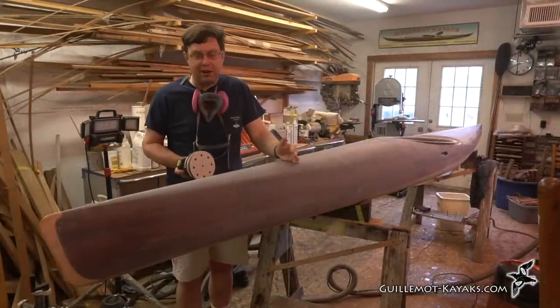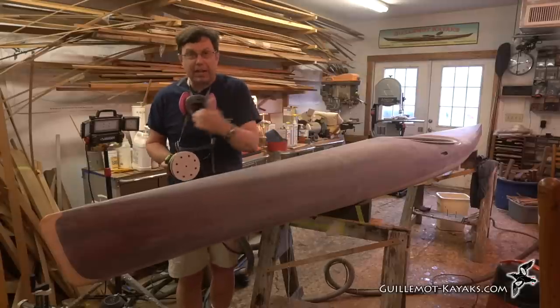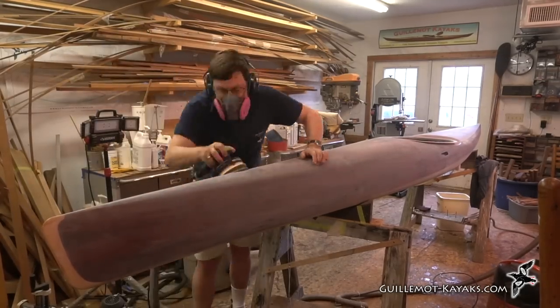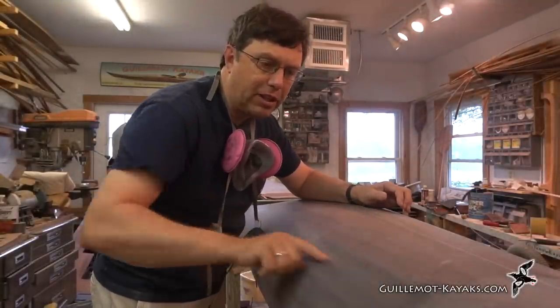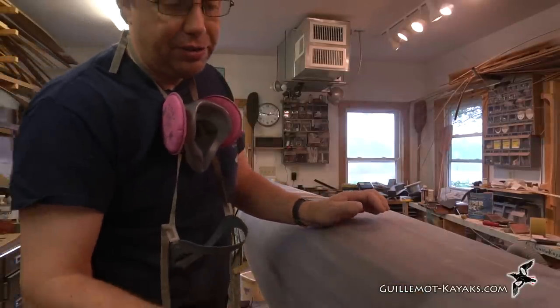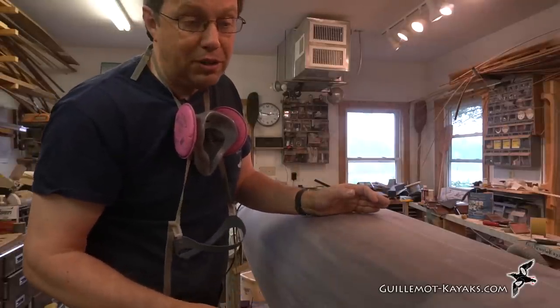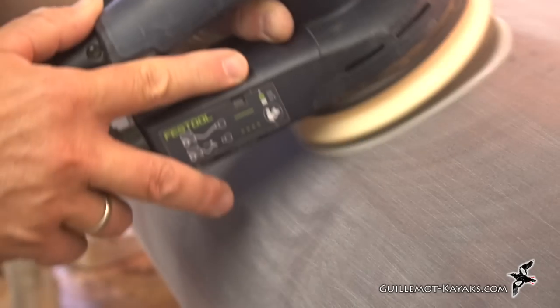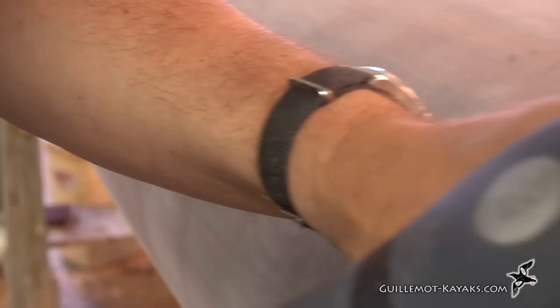Once again I'm going to be systematic like I always have been — working from one end down to the other, going back and forth, up and down, then moving on. The goal of this pass of sanding is to get rid of these lengthwise scratches from the 80 grit on the longboard. So I'm looking closely at the surface, looking for those scratches, basically trying to make them disappear. It's not brain surgery, it's just patience.